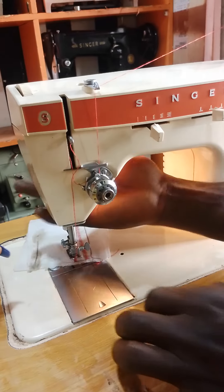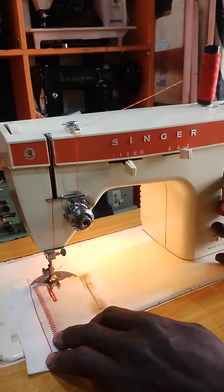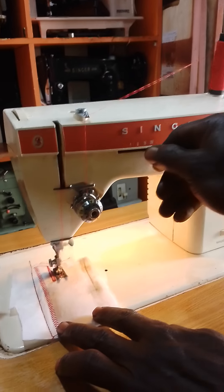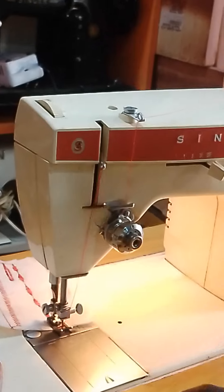Then for the embroidering design — I told you that the zigzag is just to do your embroidering, right? So let's do the embroidering design. Straight and zigzag. Nice to do the straight, straight, zigzag, straight. This will give you this amazing design.